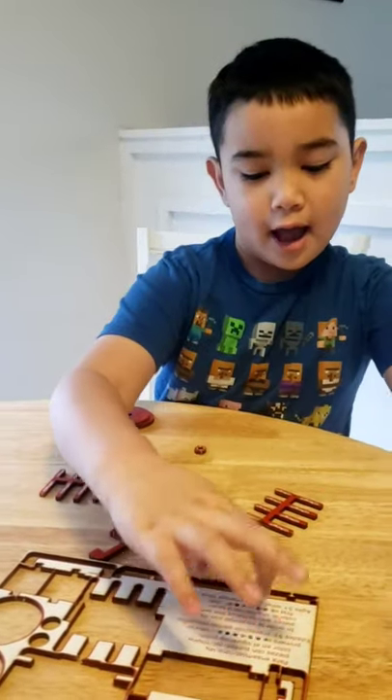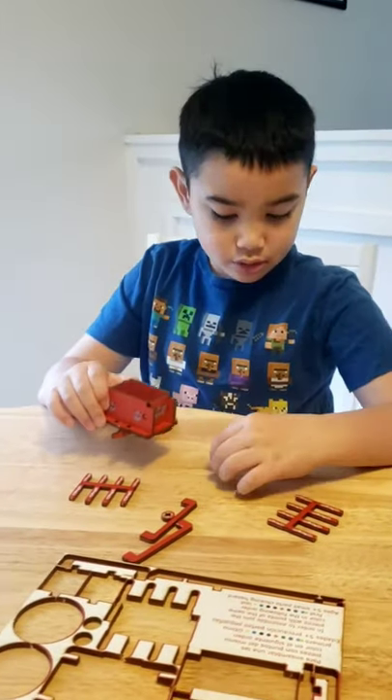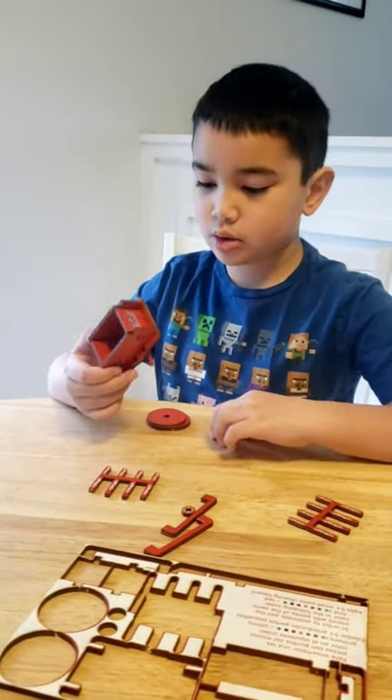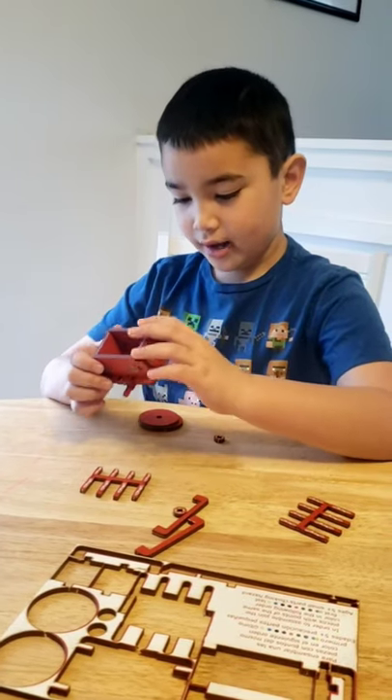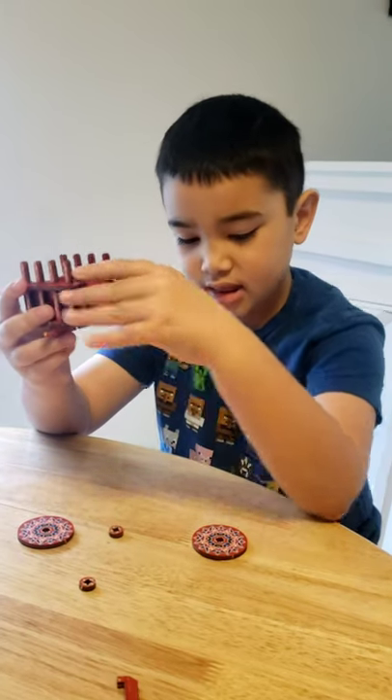The instructions say that after green it's orange. Here's a quick tip: the instructions go by color. So when the kit body is built, we are going to make the next part.